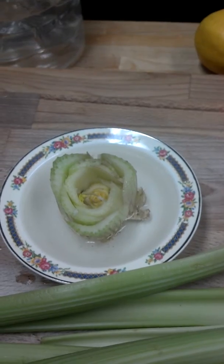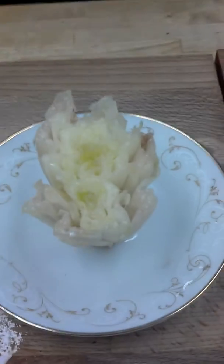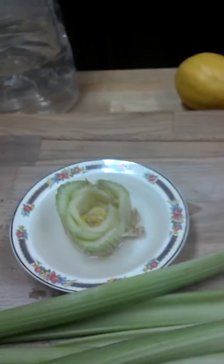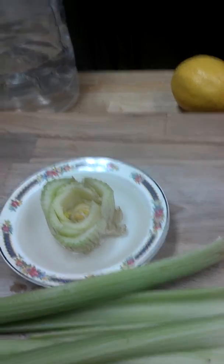This is day one, celery. Day one, romaine heart. Like, subscribe, keep up with it, and we'll see what happens. I'll post some updates. Have a good day.